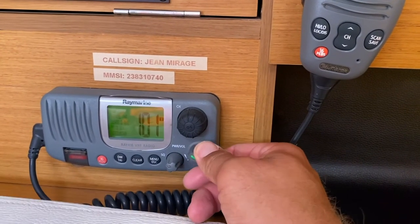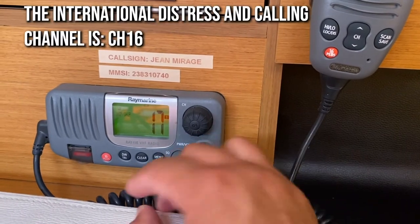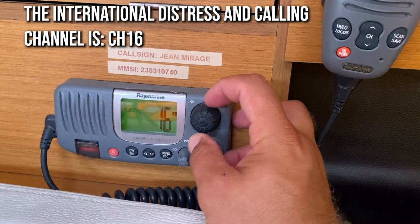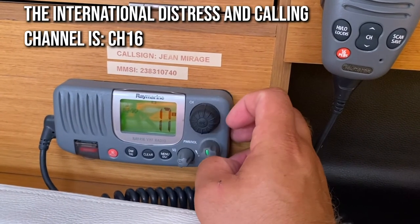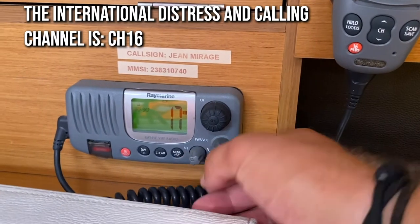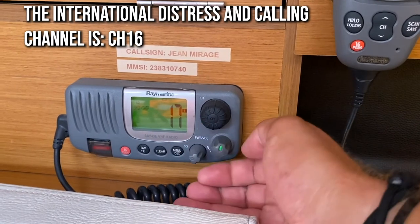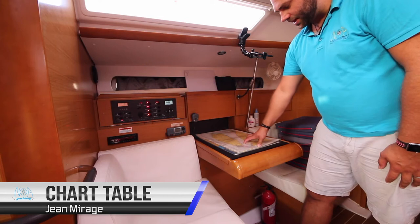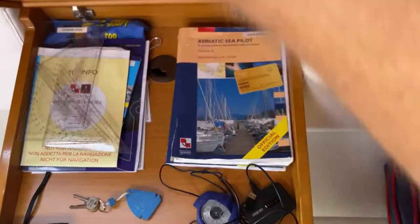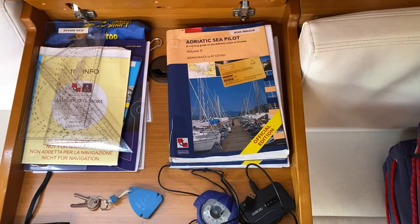Turn on the VHF radio power by turning this knob here — this is also your volume switch. The international distress and calling channel is channel 16. Change your channel with this dial here. Most marinas and port authorities within Croatia will operate on channel 17. Adjust the sensitivity of your radio here. Over here you also have your chart table with charts for the area. Inside the chart table you have your light lists, Adriatic sea pilots, and navigational books for the area.